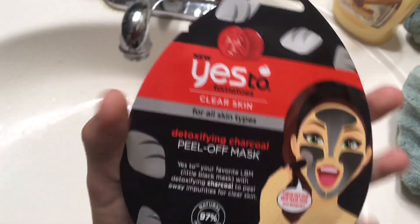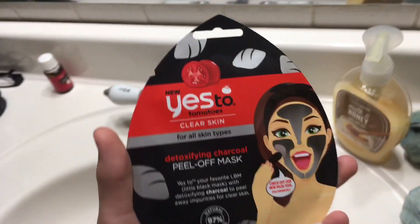Welcome back to my YouTube channel! Today we are going to be doing the black mask challenge — face masks. Yes, this is my sister. It's her first time on YouTube, she's not a pro like me, so we're gonna be doing this face mask together.